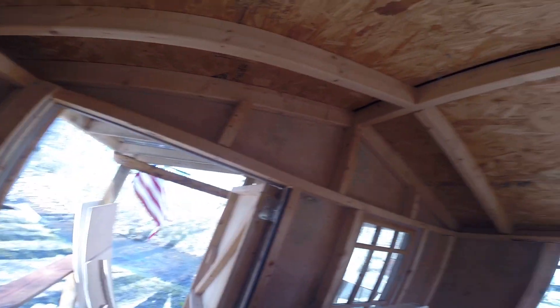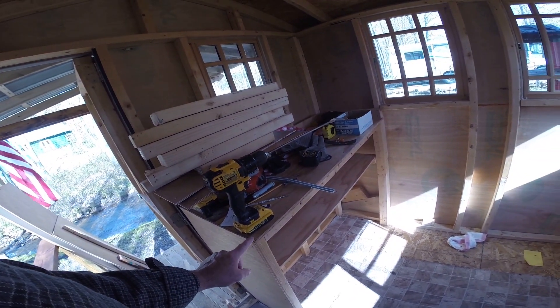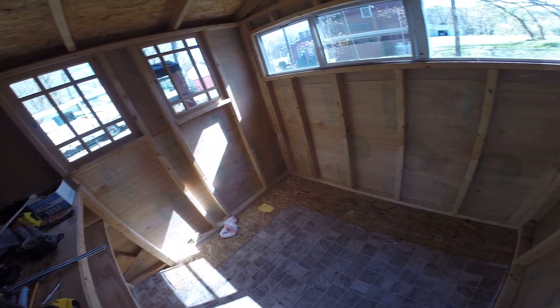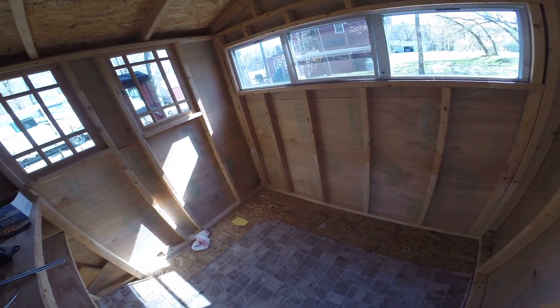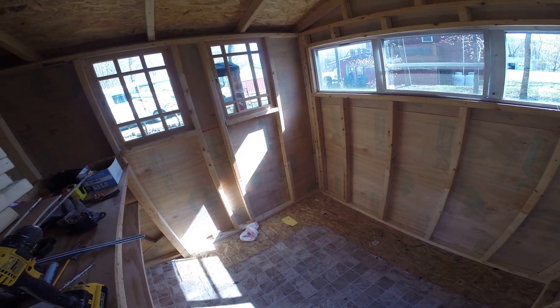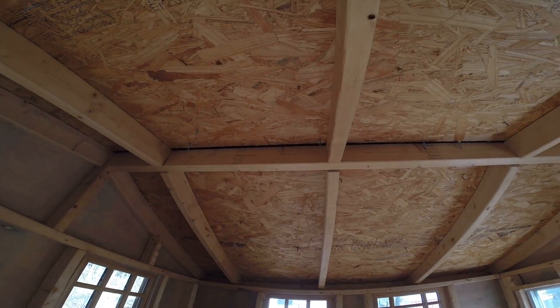Here I am in the she shed, as we call it because we don't have a better word for it. We took the benches out and we're going to start putting the electricity in — a couple of outlets, an outside outlet, a light fixture here, and one out on the porch.